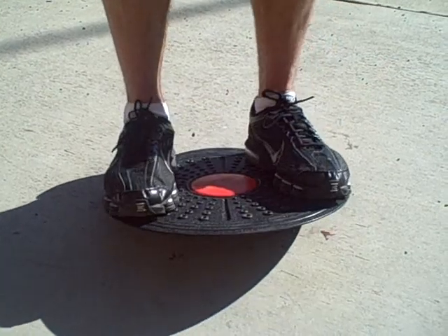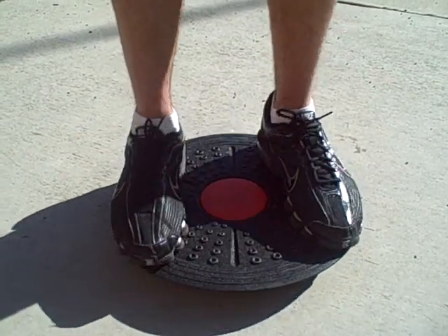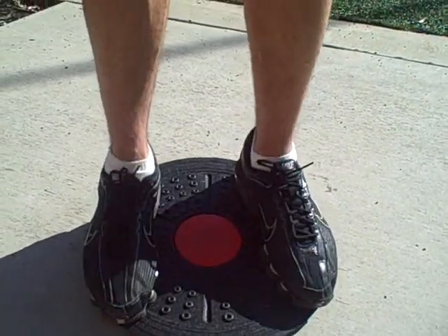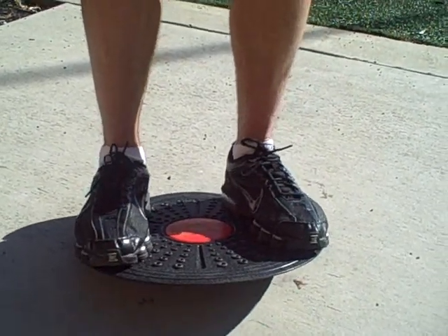This exercise should be done in a fluid motion. The slower you do the exercise, the harder it becomes and the more it will work on your balance and stability in the associated muscles.